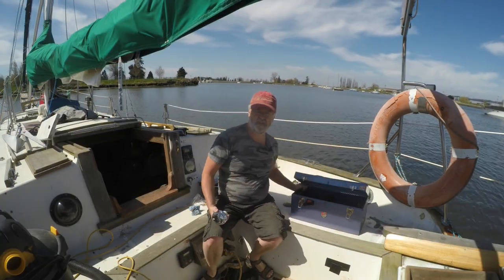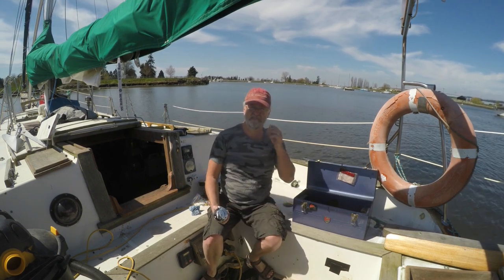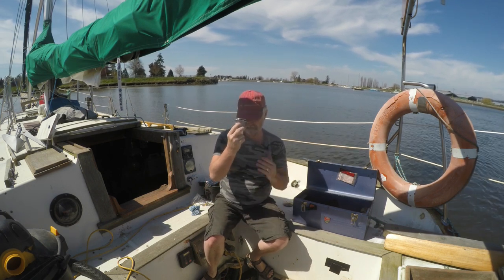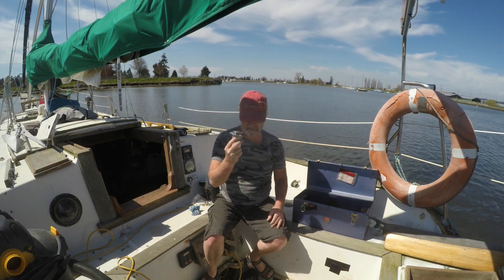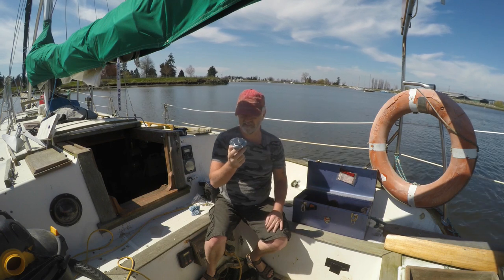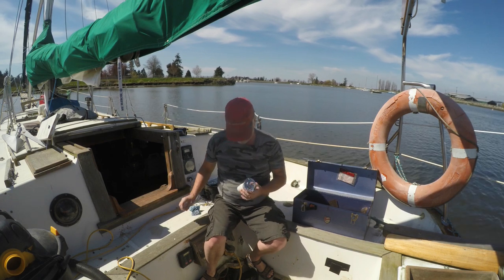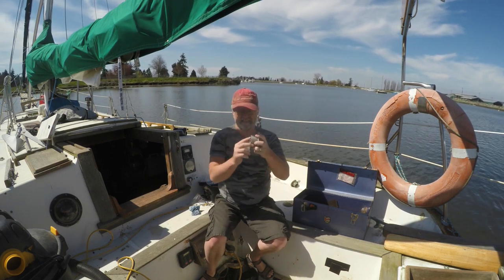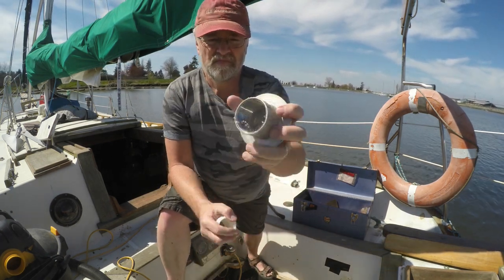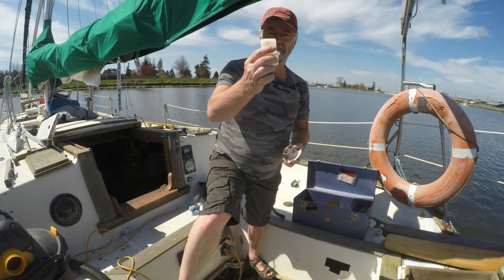There's always little gotchas when you're working on a boat — it's not like working in a shop where you have tools at hand and parts are easy to access. This is the fuel fill for the port side tank; the hole is already cut. I've put some epoxy on the wooden side so that in case there's any leakage at all, it won't rot.